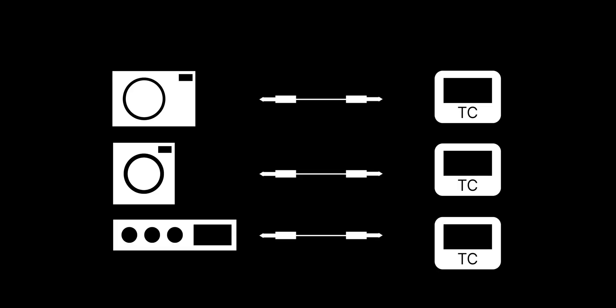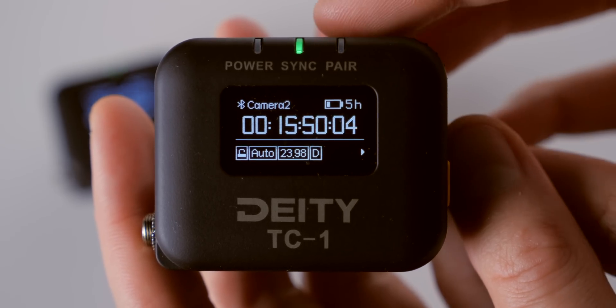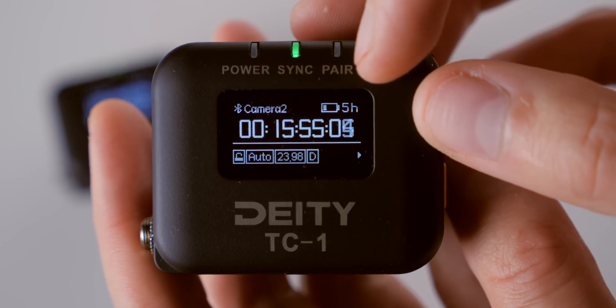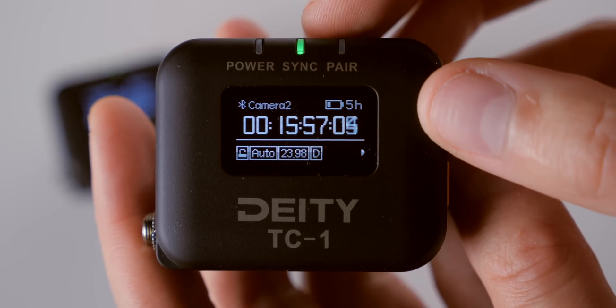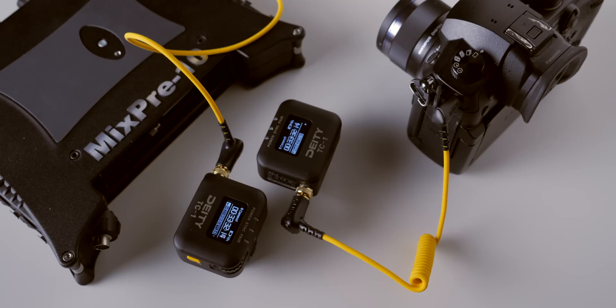These are small boxes with highly accurate clocks that you connect to your cameras and audio recorder. The Deity TC1 is an example of a timecode generator. The timecode generator keeps time in the form of hours, minutes, seconds, and frames. That's really simple. The hard part is that every camera and audio recorder you use in your filming sessions needs to be perfectly in sync with the exact same timecode value at any given moment for the automatic sync in post to work.